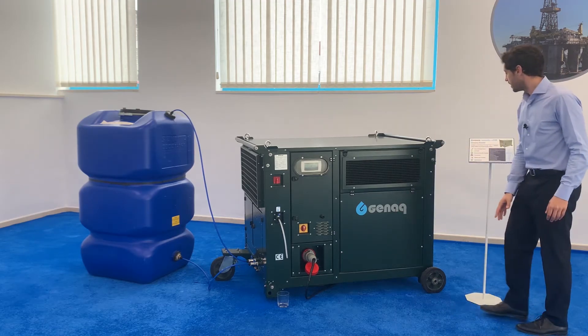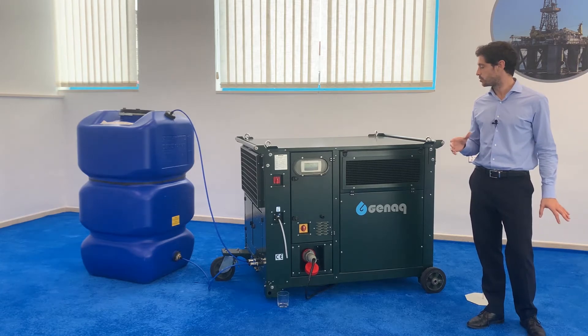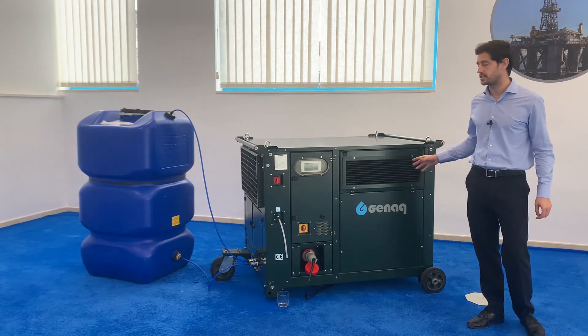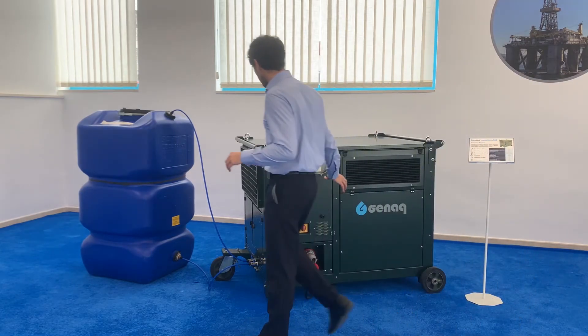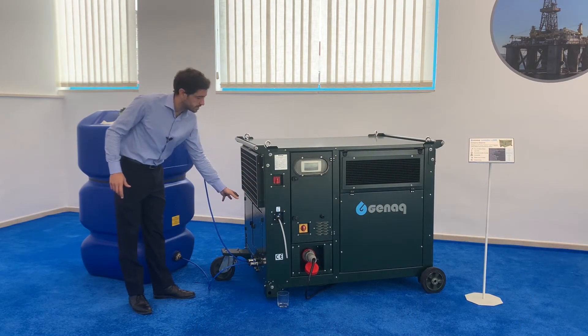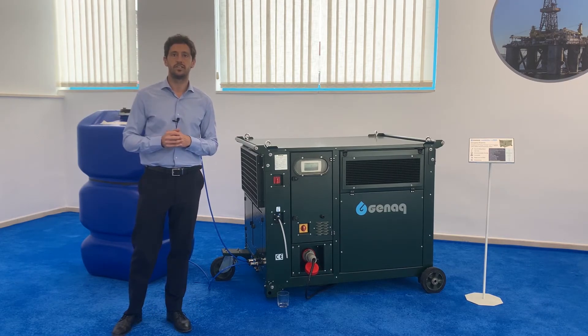Here in the condensation chamber, moisture is extracted thanks to efficient heat exchangers and refrigeration components. And then the water follows a specialized water treatment to ensure the highest quality of water at the lowest energy cost.